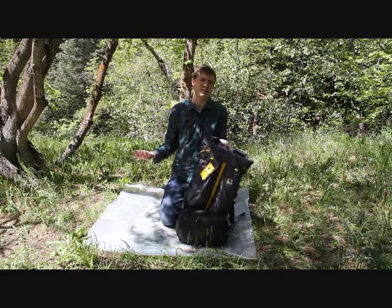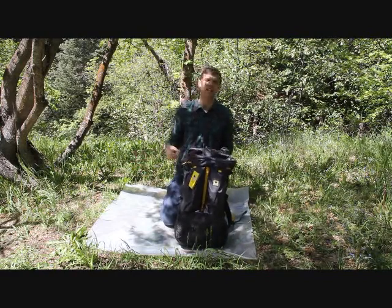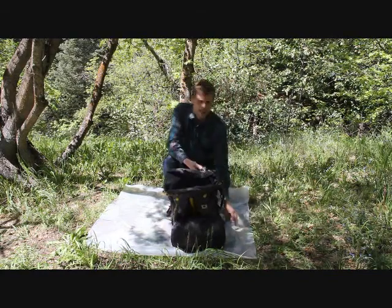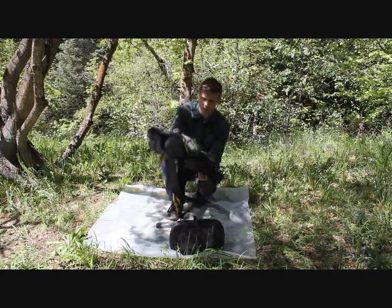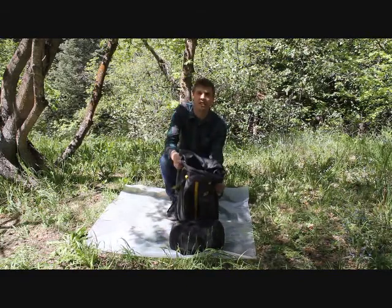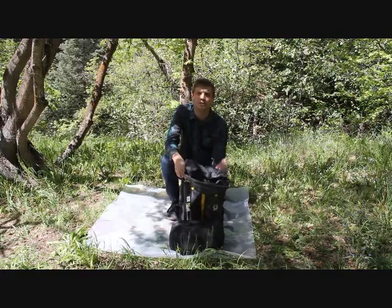Its full capacity is 35 pounds maximum weight, or 15 liters. That's pretty much it for the Mountain Smith Ace 50 backpack. If you want one, come visit us at excursionoutfitters.com. Thanks for watching.